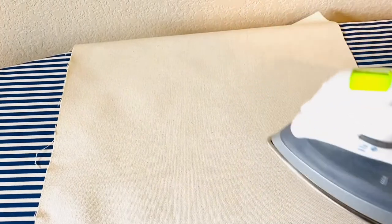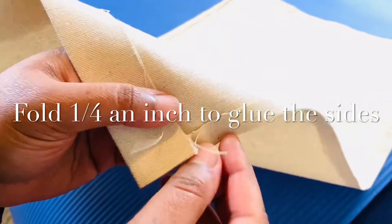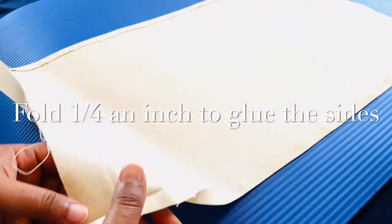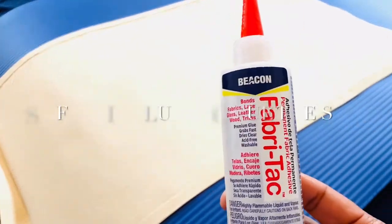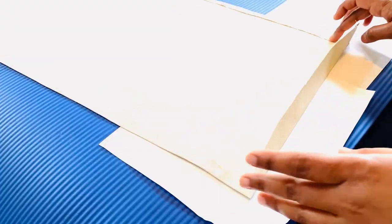It's a good idea to iron and press your fabric to get rid of any creases or wrinkles. While ironing, I did one extra step: folding in about one quarter of an inch on the edges so I can glue them down with fabric tack. If you have a sewing machine, you can sew it instead and skip this step.